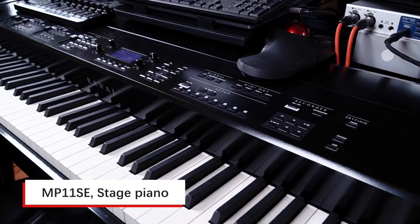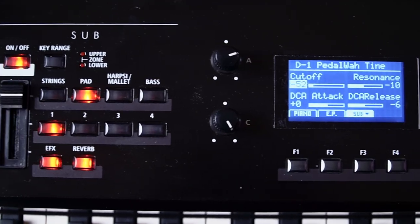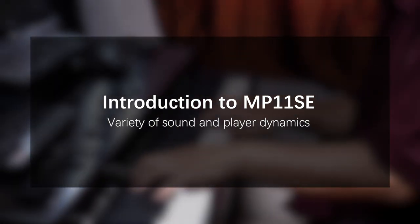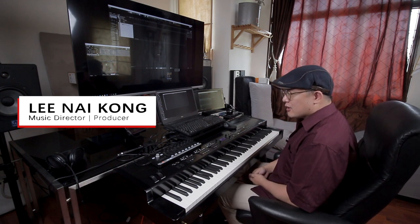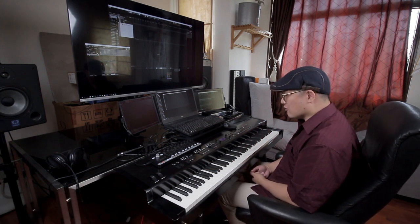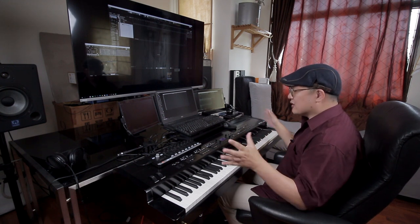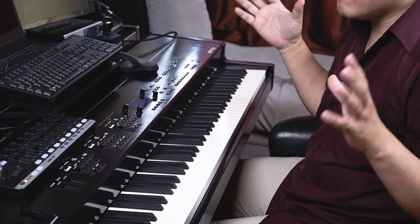The Kawai MP11 SE is firstly a professional stage digital piano, whereby you get a lot of sounds — mainly piano sounds. It actually comes with pretty good internal sounds: piano, electric piano, strings, pads, bass, and some automatic rhythms. But besides that, this is actually a pretty good MIDI controller. If you want to use sounds beyond the internal ones — like I do, because I'm an arranger and music producer — you need more variety of sounds.